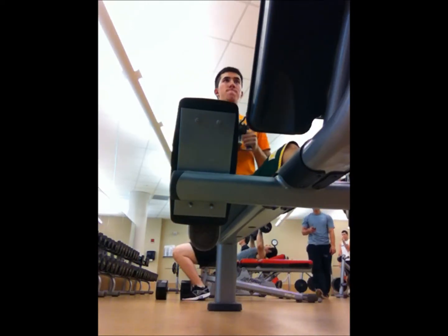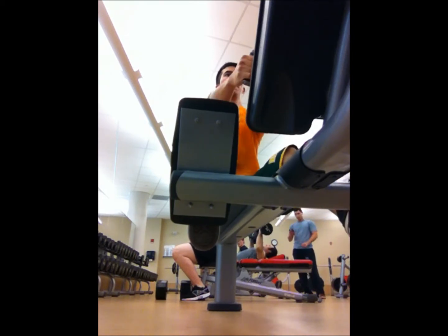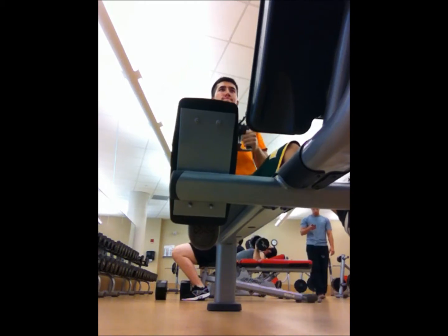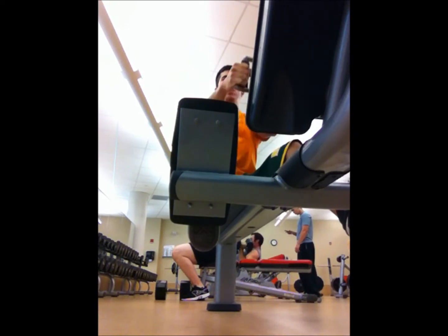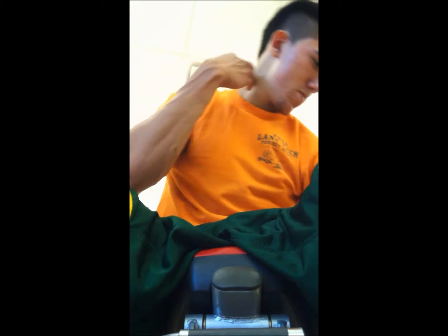Then another quick back workout — the row, cable row. Solid, solid. You can see my boy in the background, Mikey T, getting a good lifting session in. I think that was 95 pounds for 10 reps, four sets of ten.